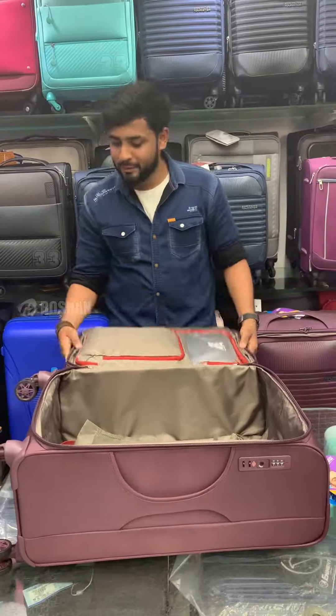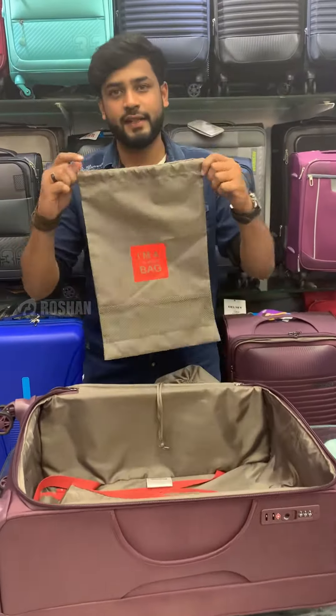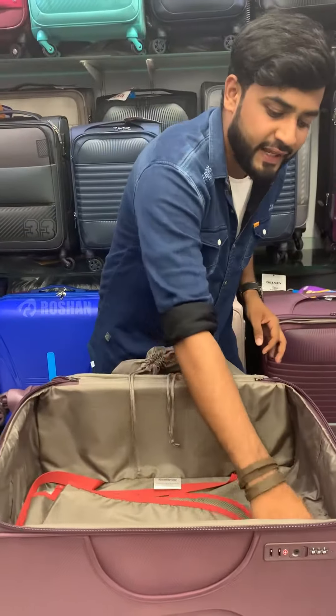You have to open it. You have a traditional shoe bag. Laundry bag. There is a blazer kit.